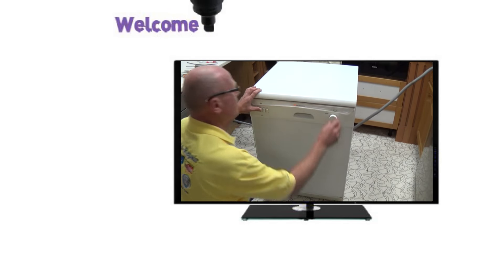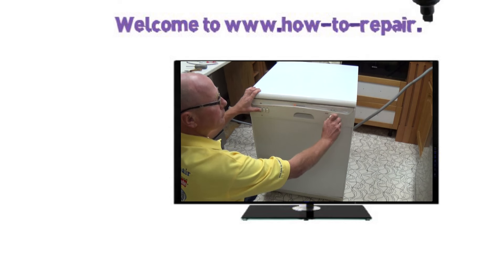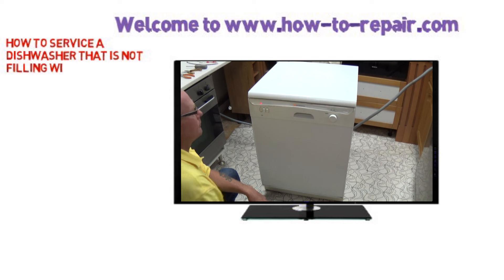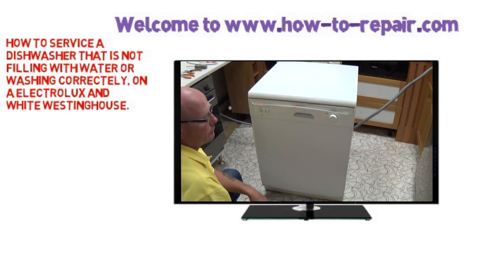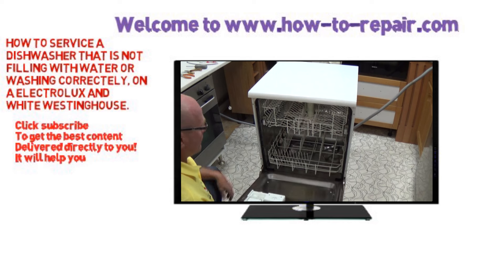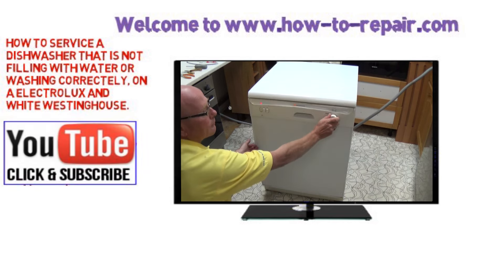Hi, welcome to How to Repair. This video is on how to service and maintain a dishwasher that is not washing correctly or not filling with water. We're working on a white Westinghouse, but you could use this video for some of the Electrolux Zanussi models and some other makes that have a standard water valve. Now do remember to disconnect the electricity from the supply when working on the machine.